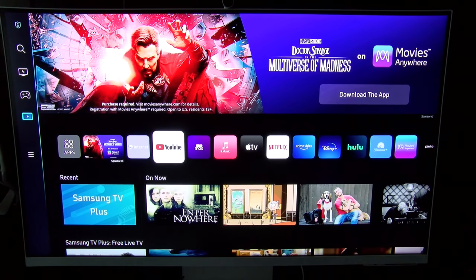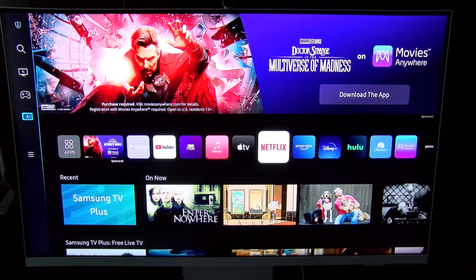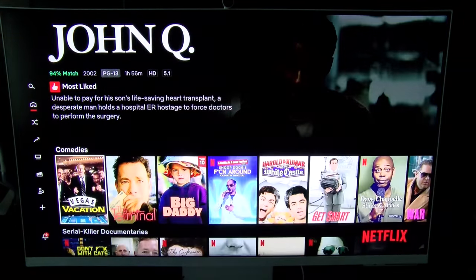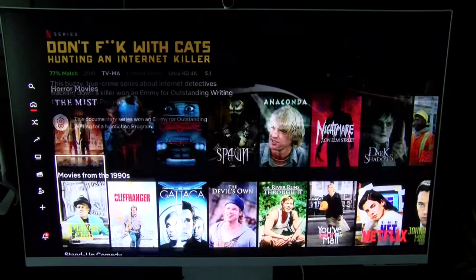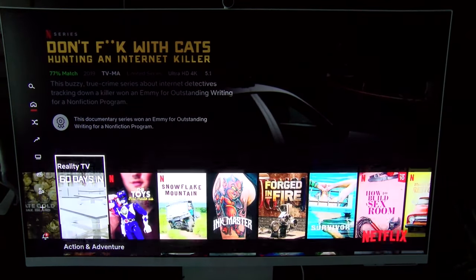This is the rest of the streaming services I have. No need to go through all of them, but let me show you Netflix. Here's my Netflix with all my programs, and I can just click on something and watch in 4K.